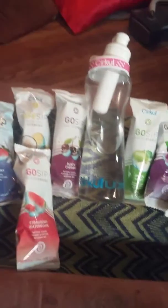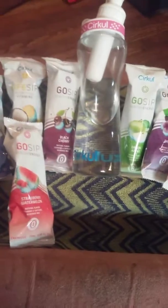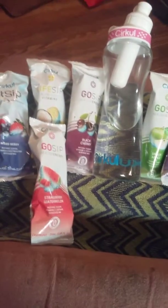They also have it in coffee flavors, and I saw today on their website they're bringing out a fall line with flavors like pumpkin and things like that.